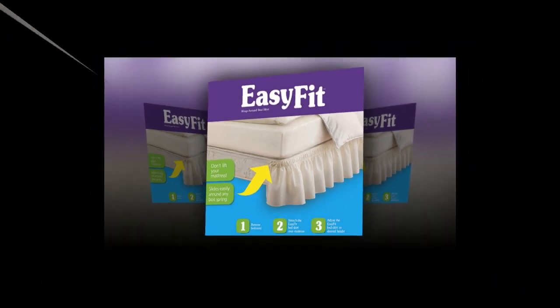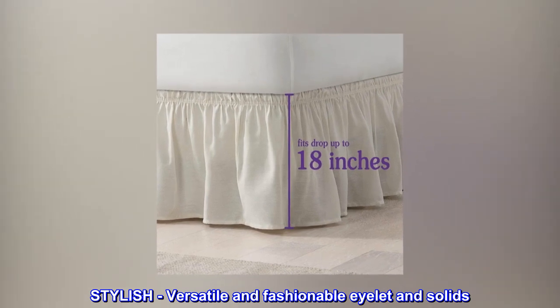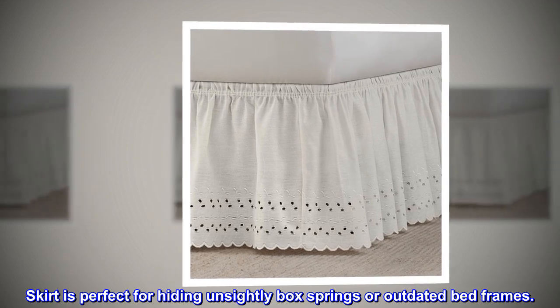Stylish, versatile, and fashionable in eyelet and solid designs. The skirt is perfect for hiding unsightly box springs or outdated bed frames.